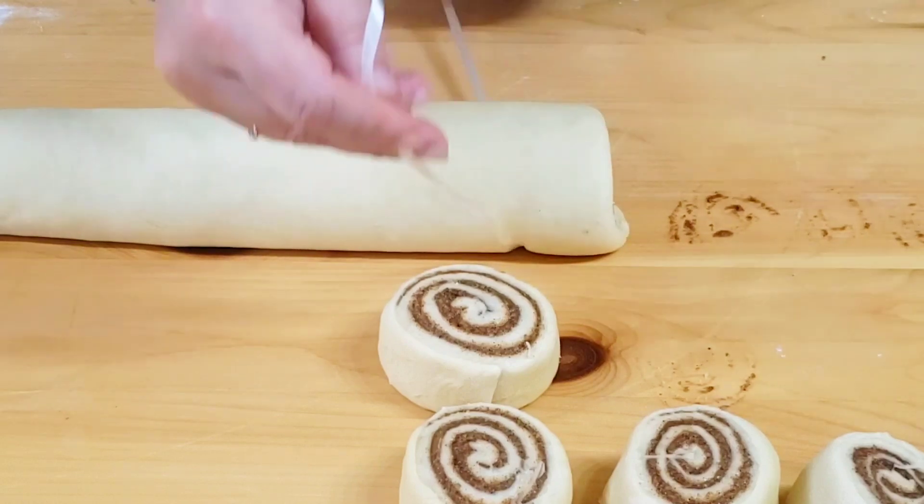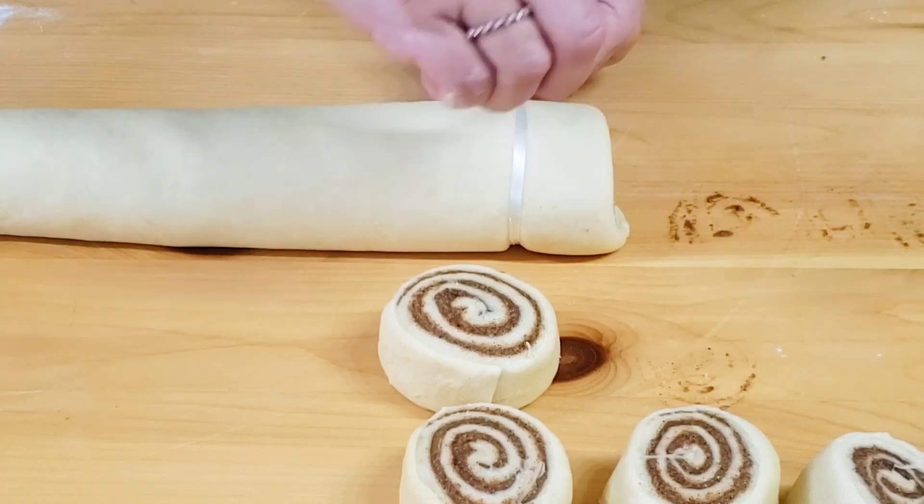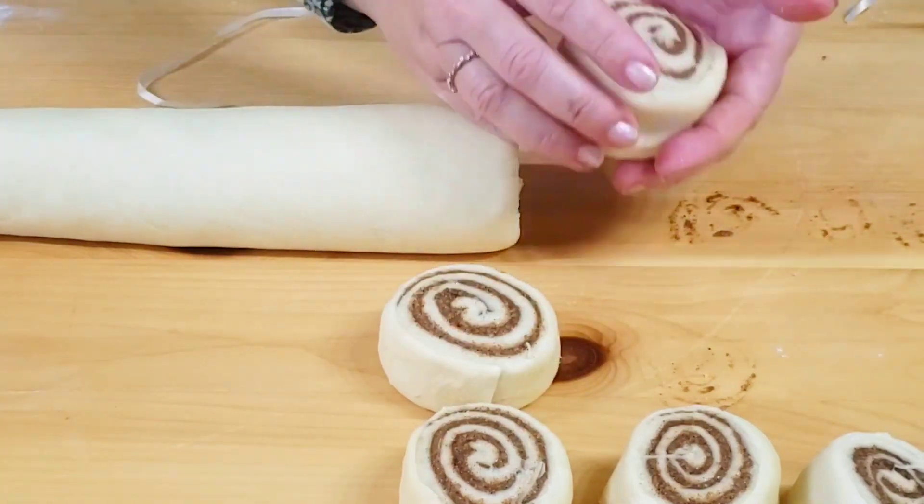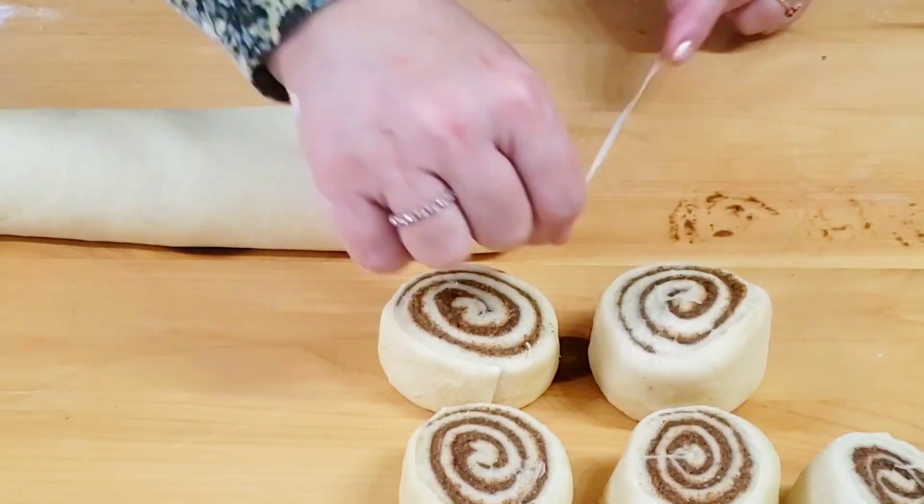Place the rolls in a baking dish, leaving some space between them for extension. Let them rest covered for 25 minutes.